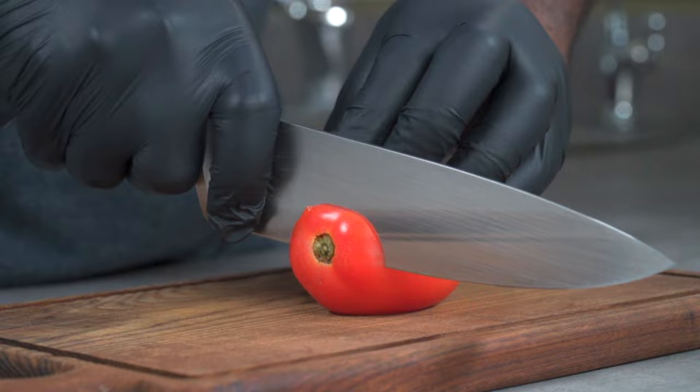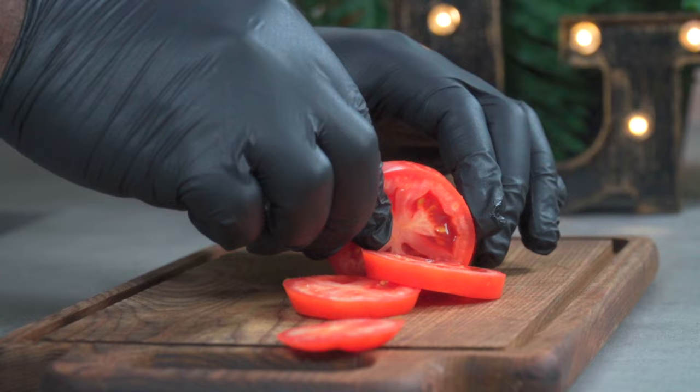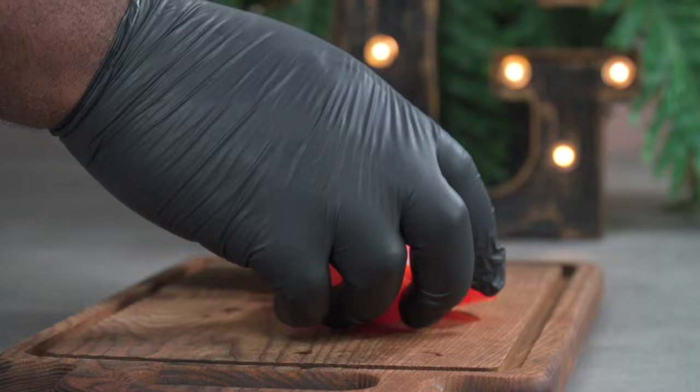Start by slicing up one or two plum tomatoes. Make sure your tomatoes are washed. You can slice them thick or thin — it's up to you. Let's set them aside for now.